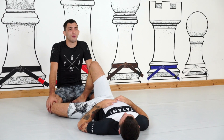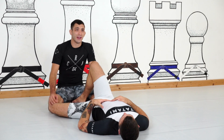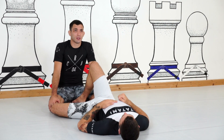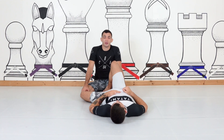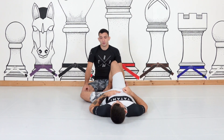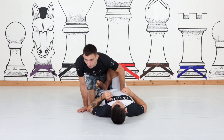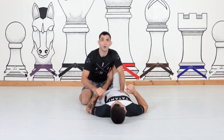The next option from the half guard one butterfly to achieve the pass is the step to mount. I've used this in a few of my recent matches and I'm finding it very effective in training. There are a few key details I use to create this pass, so I'll try to condense it down. I'm in the half guard one butterfly scenario.